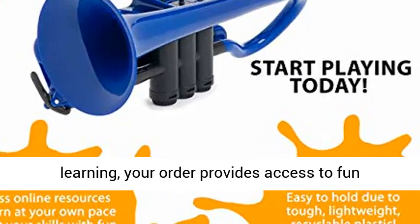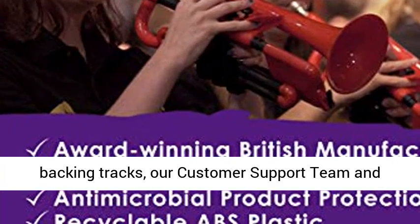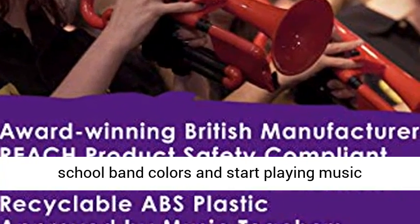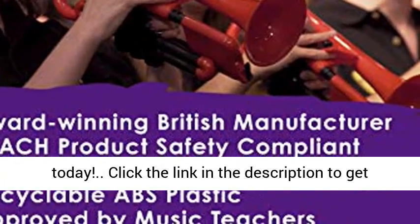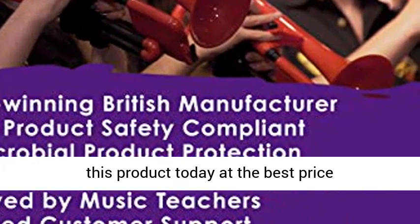Committed to music and learning, your order provides access to fun backing tracks, our customer support team and other online resources. Order your cornet in your school band colors and start playing music today. Click the link in the description to get this product today at the best price.